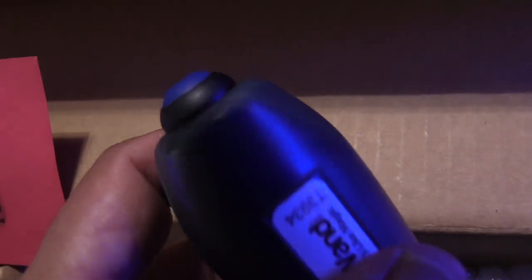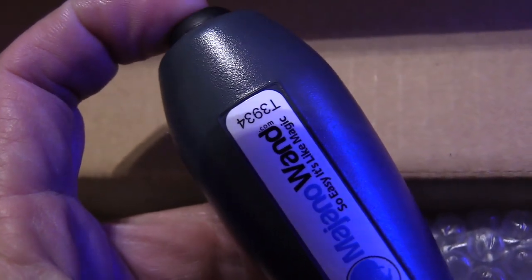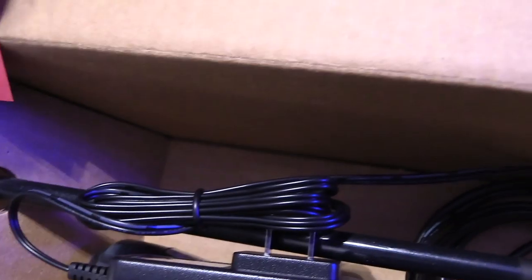Right away when you open this product they're gonna tell you that you've got to be really careful with it — it's really delicate. I was really worried about the tip, but the wand is pretty thick; it's not as thin as they make it out to be. If you're clumsy you've got to be careful, but I was using this thing around and didn't have a problem.